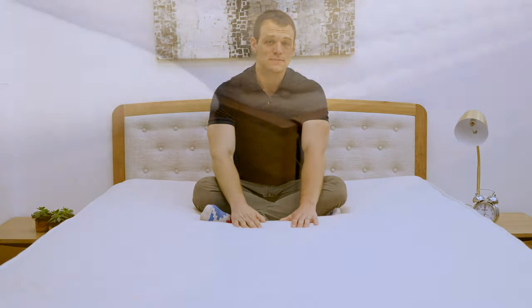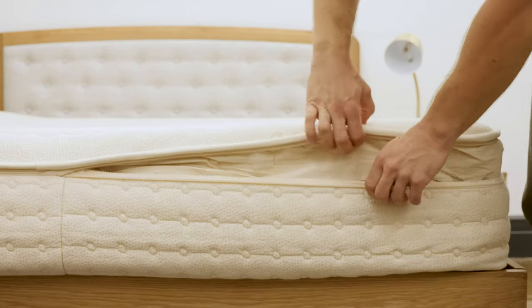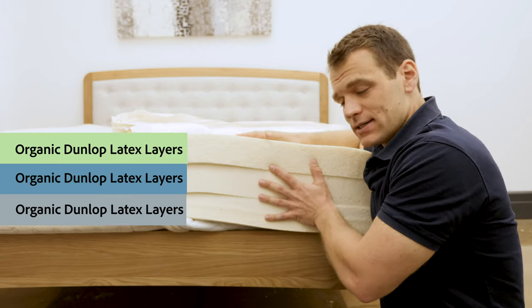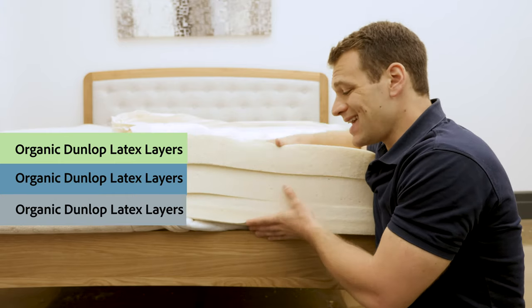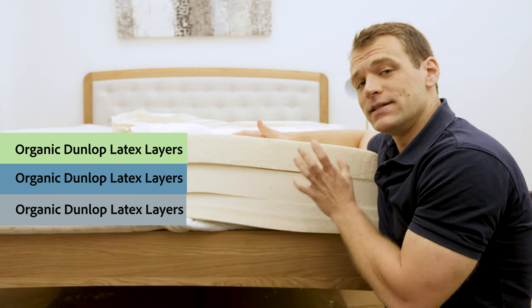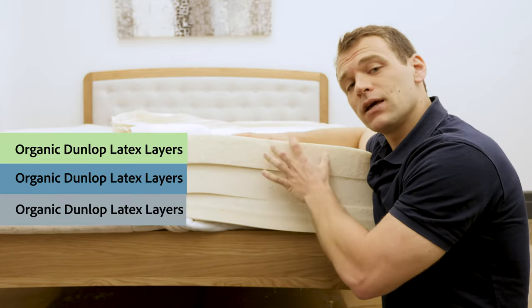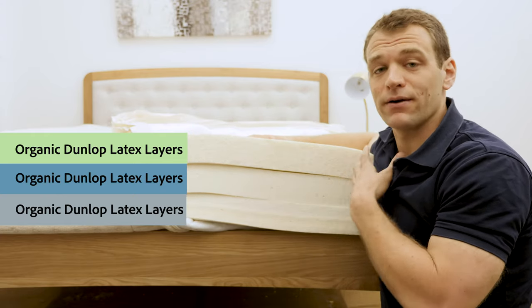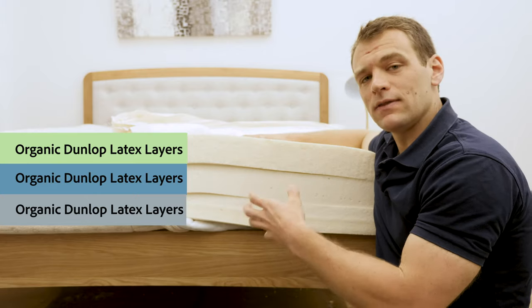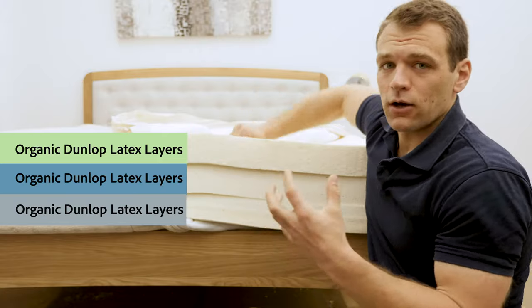Now let's get a look underneath the cover at the layers of the mattress. The PlushBeds Botanical Bliss mattress is an all-latex construction consisting of three inches. This is the 10-inch version, but there is a 13-inch tall version available. All three layers are Dunlop latex, which is a bouncy material with a quick response to pressure. That quick response means while you will sink in for a bit of pressure relief, you're not going to get that stuck or contoured feeling you may expect from a memory foam mattress. One advantage of latex is that it's known for dissipating body heat — it won't trap heat the way memory foam might, helping you sleep a little bit cooler. All these layers are aerated with holes, which helps with airflow through the mattress for temperature regulation and cooling.